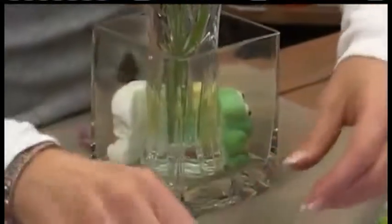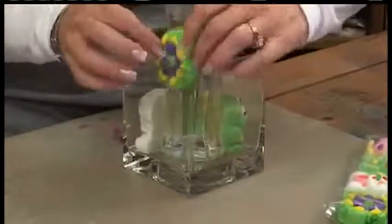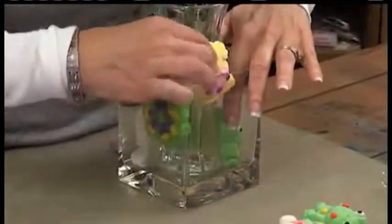Another thing you can do is use Peeps — my favorite — and there are farm friends with the Peeps as well. And they last forever. Especially if you do it this way: you get a bigger vase and put a smaller one inside, then you just squeeze the little Peeps in between. She layers these and you end up with a really cute centerpiece.